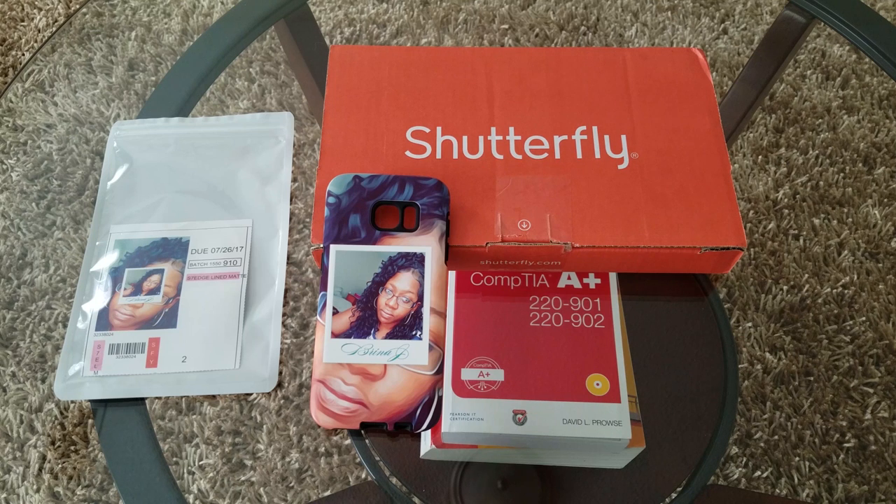A quick comment about shipping: although it ships pretty quickly, I ordered my case on the 16th of July and received it on the 21st. So if you select the standard shipping option, you should receive your item within about five business days. And that about wraps this up.